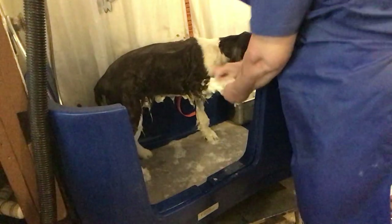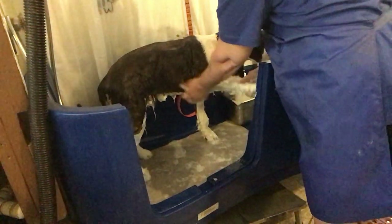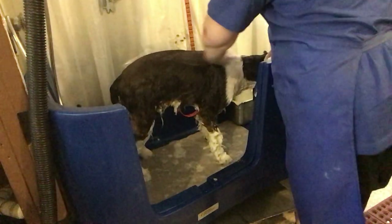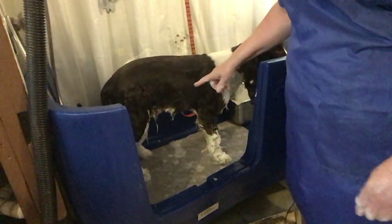On the front hairs, on this part, you can give them a nice scrub. Anywhere where there's long hairs, just kind of work it in with your hands.